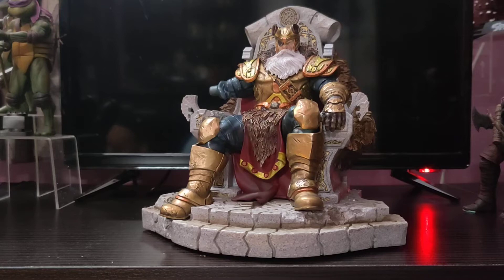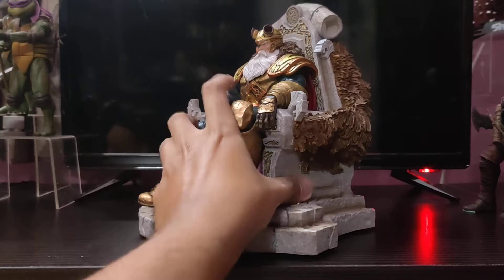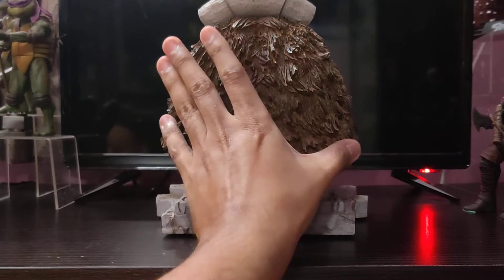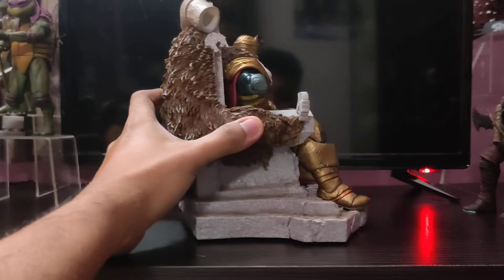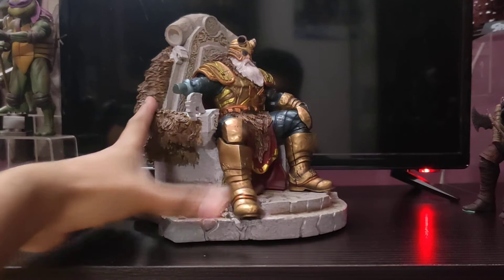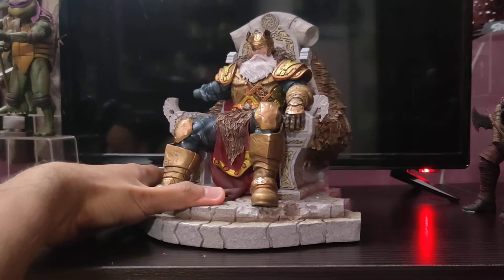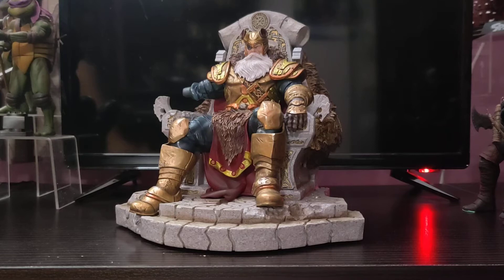This is the statue. Let me rotate it for you — this is how it looks from the side, this is how it looks from the back, with some animal fur and skin detail, and the back and side of the throne.